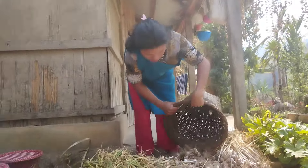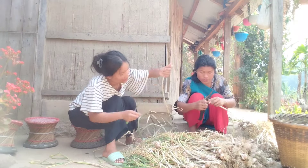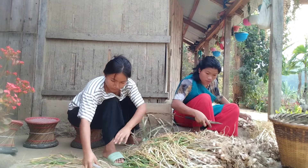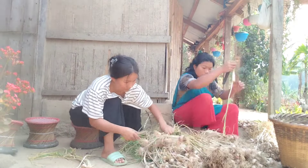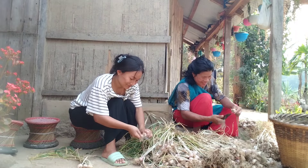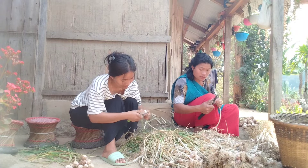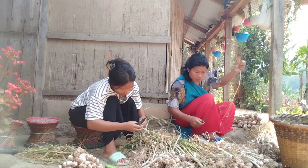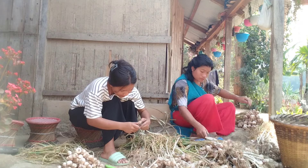And now we are going to clean the roots. We will cut with a knife so that it will be easy. Which is the first technique — we are going to cut.